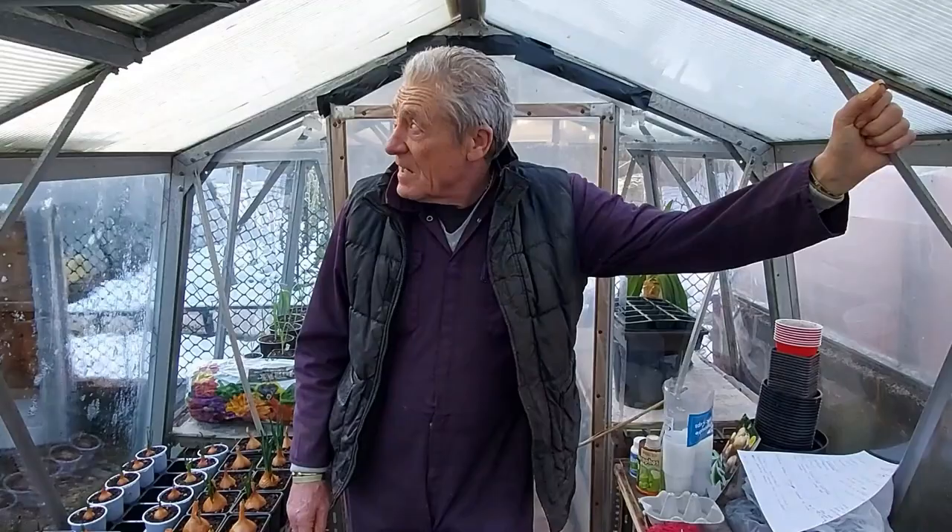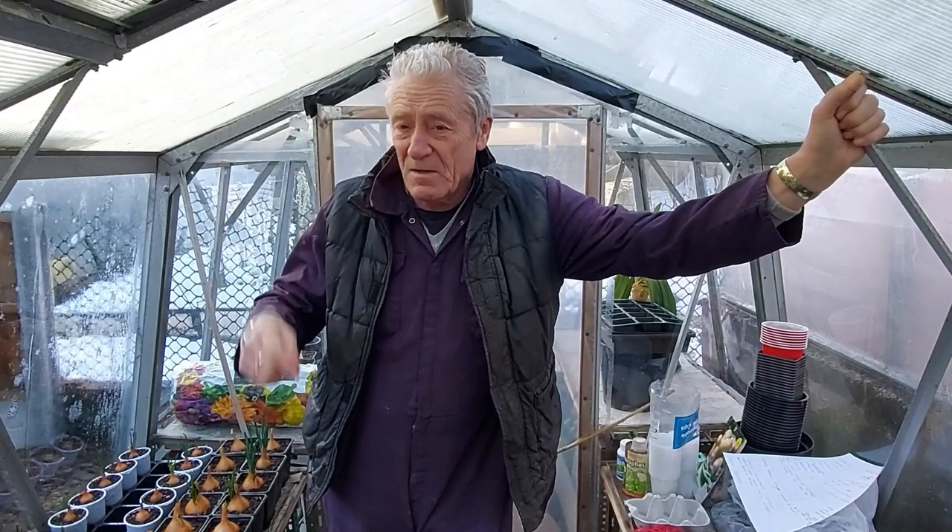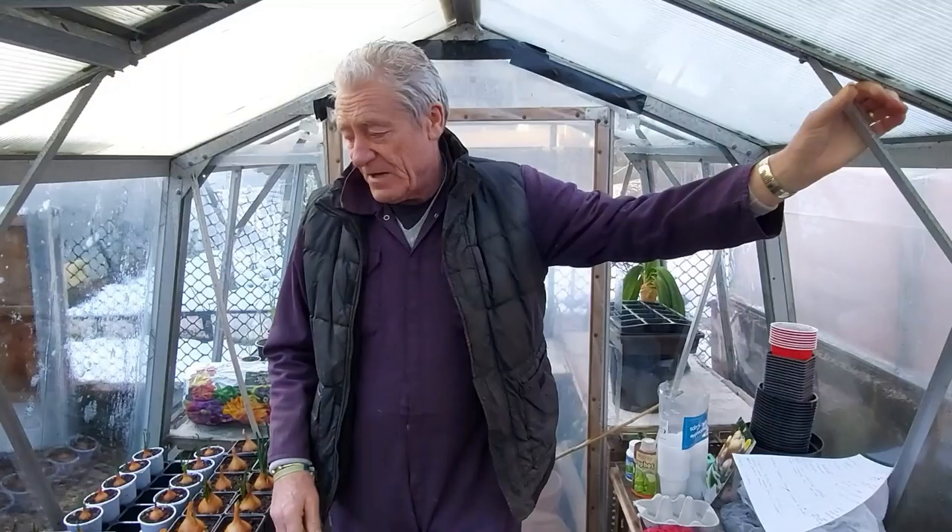Afternoon all, cold as a witch's outside, minus three. As you can see there's no sun on the greenhouse - we are just gone five past one in the afternoon, because that's north facing, meaning the sun's too low. Another month or so and it'll be up, we'll get some sun on, but in here it's not too bad.